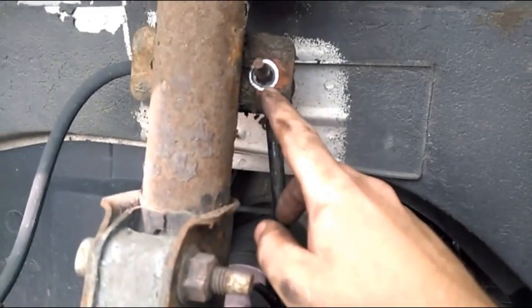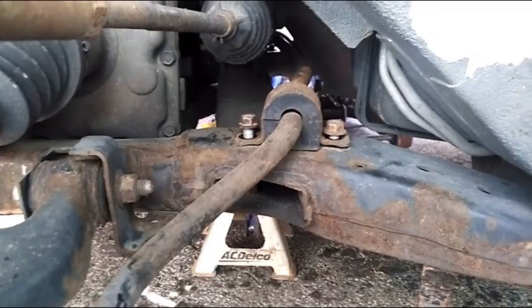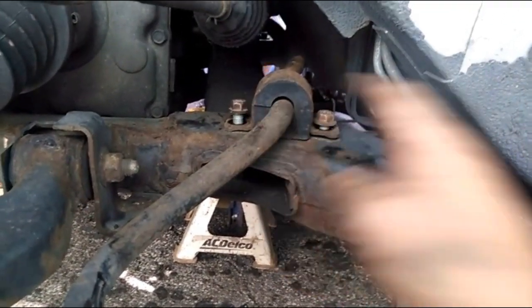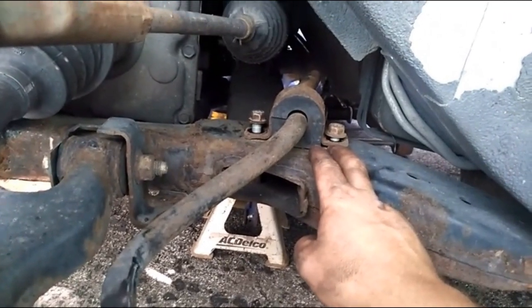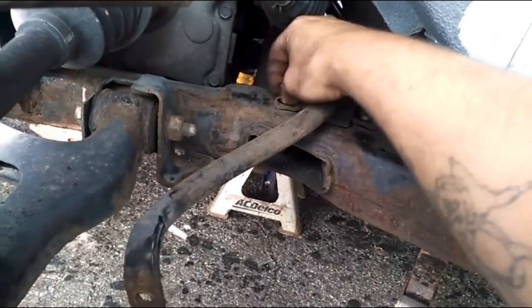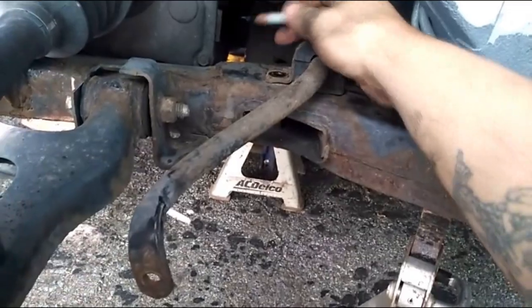Got the bolt and nut off here and the extension comes out pretty easy. Next, I'm taking these two bolts out for the bushing — they're really loose already. You can see that huge gap there, that's a major issue. Just unscrew these out; they're pretty long, they go all the way through.